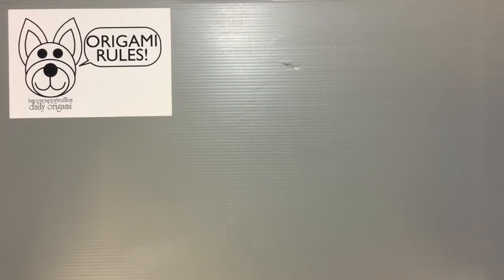Hi everyone, my name is Heather and I'm the person behind Happy Puppy Truffles. Today I wanted to share with you guys another traditional origami project. We're going to make a traditional origami folder or card. I think this works really well as a card case. You can also use it as a way of folding up letters.